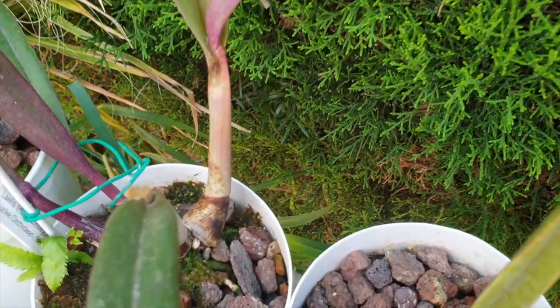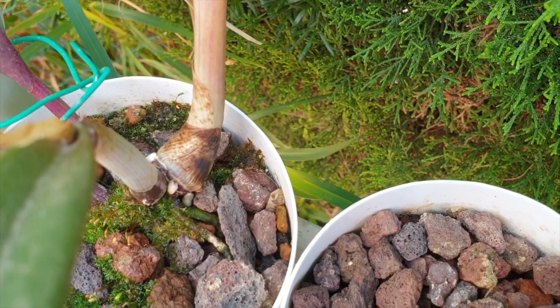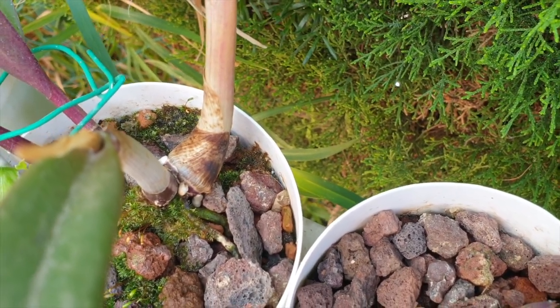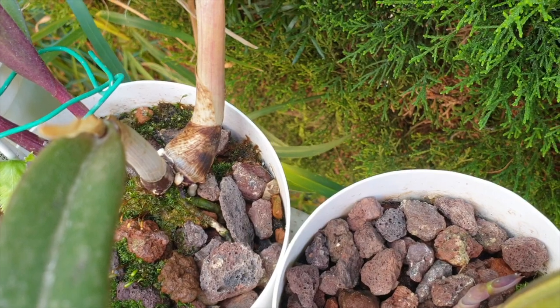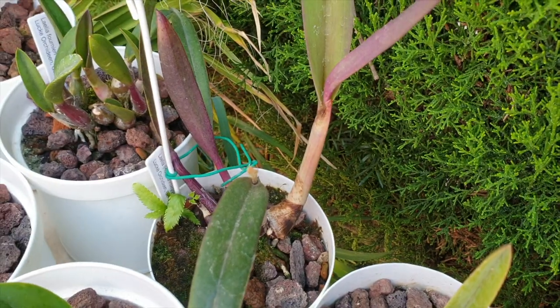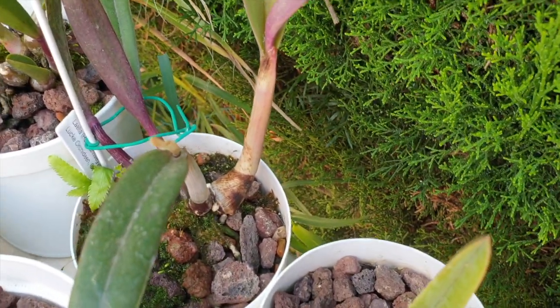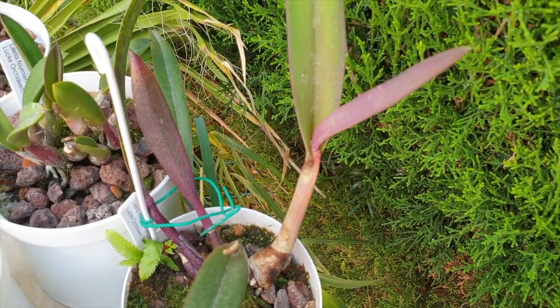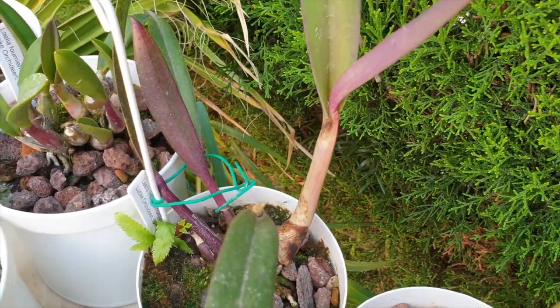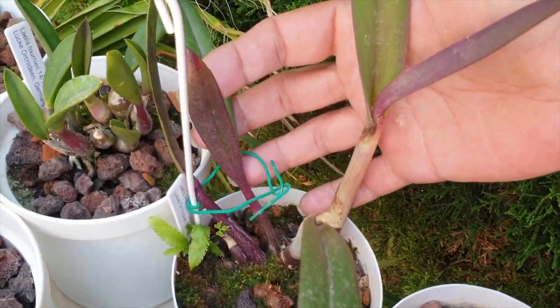That's interesting — it's a bifoliate. But it's the roots I'm interested in even more, and they can either stop if they don't get down into the media quick enough, or they get into the media and they're doing okay. So this one is on the road to becoming a substantial little Rupiculous Lalia in my collection. I was quite concerned about it for quite a long time.